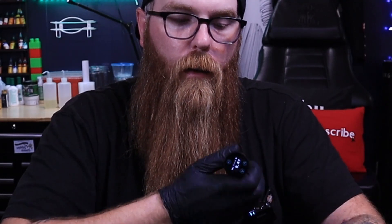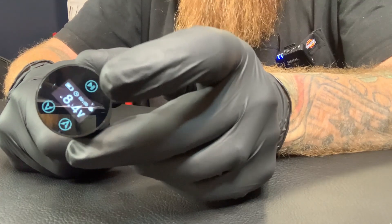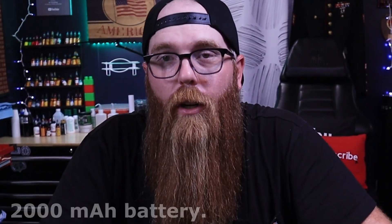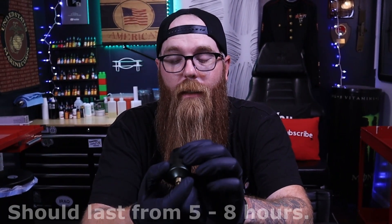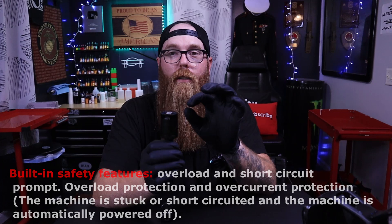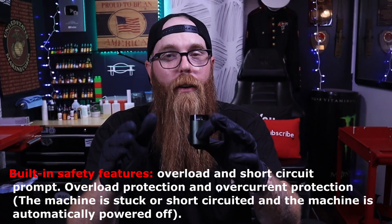And again, same thing — tap it to pause, tap to keep going. This is a 2000 milliamp hour battery. It takes about two to two and a half hours to charge and they say it'll last five to eight hours. I charged it the day I got it and haven't charged it since, and it's been several weeks. Sometimes I use another machine for lining and color packing, and this one for shading. It has not been charged since day one and it's still at more than half charge.